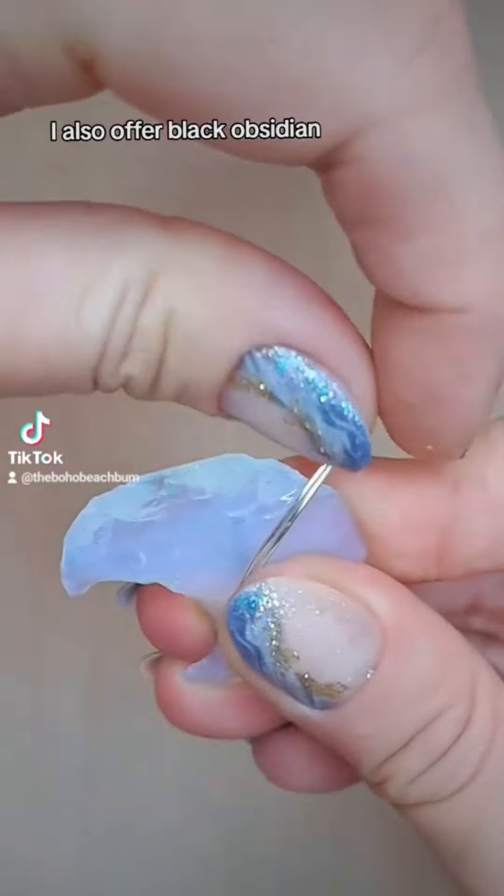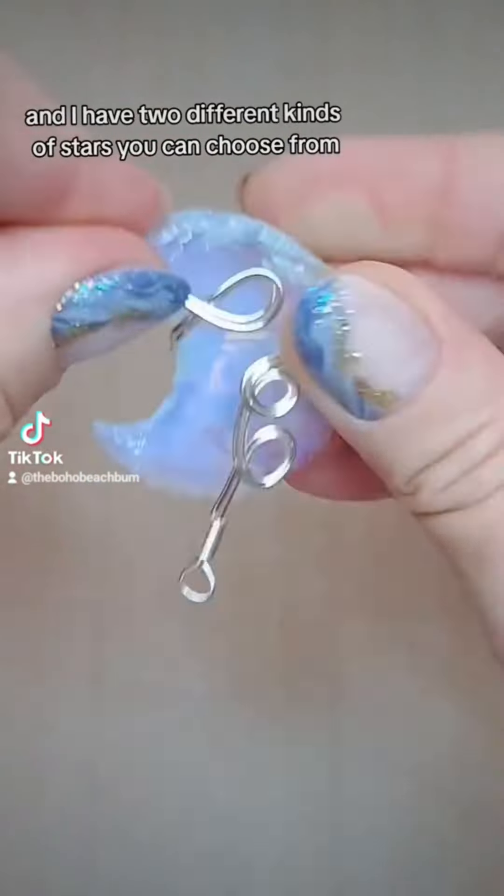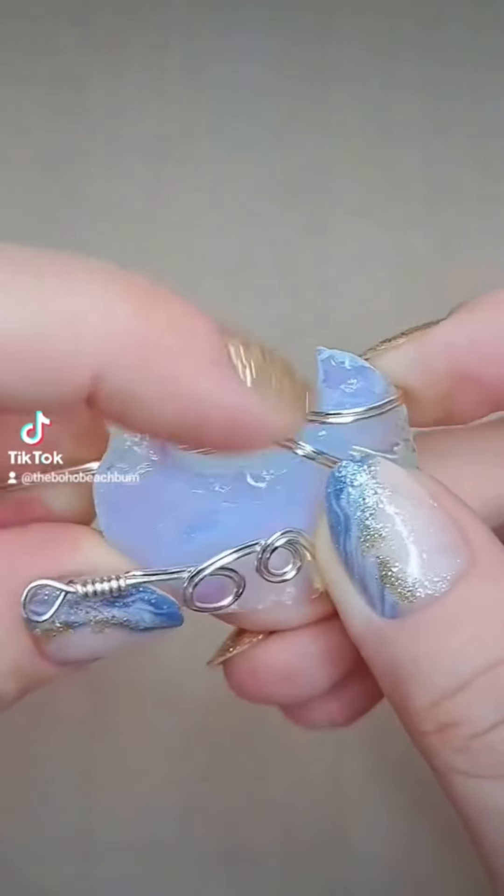I also offer black obsidian, and I have two different kinds of stars you can choose from — a clear aura or a darker rainbow star. You'll see in a minute.